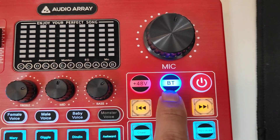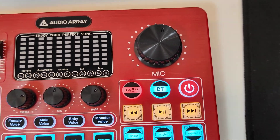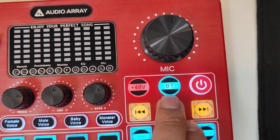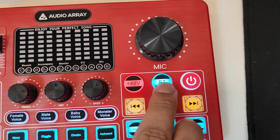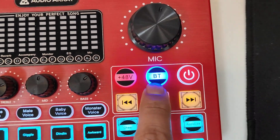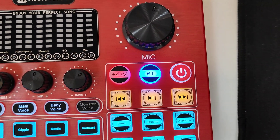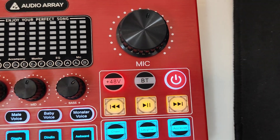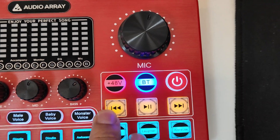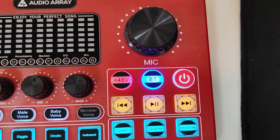Just below the mic knob is the 48V phantom power button — when it turns red, phantom power is active. The Bluetooth button, when blinking white, is in pairing mode. A solid blue light means it is connected to a device. There is also a power on/off button.